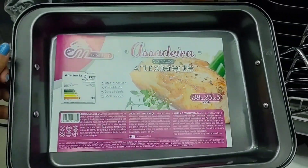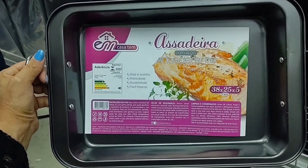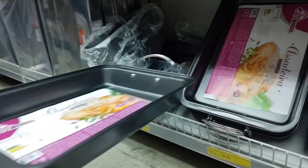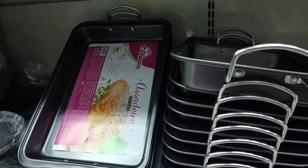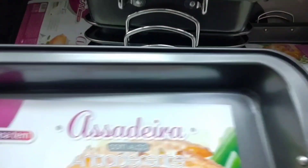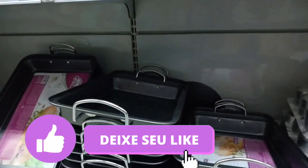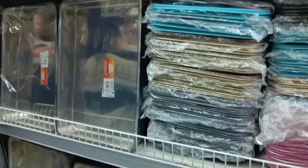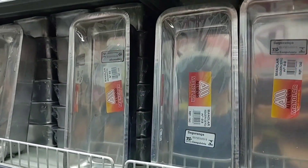This assadeira measures 38 by 25 with 5cm height. There's also a larger version going for R$39.99. This one here is R$32.99. There's also an aluminum one for R$27.99. This forma para pão in aluminum is going for R$13.90.